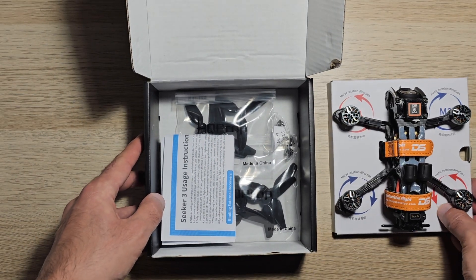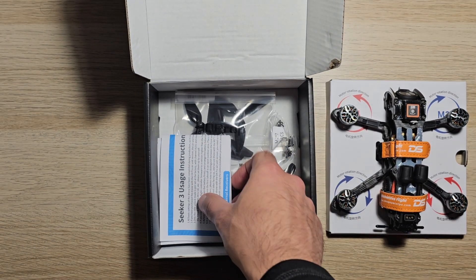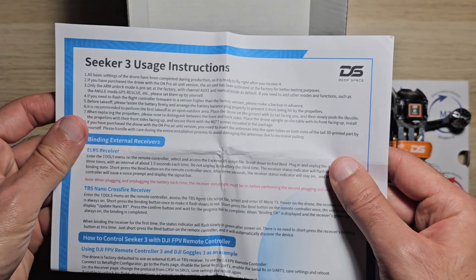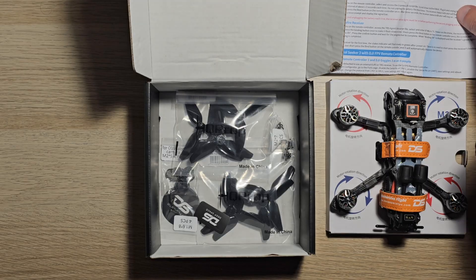Usage instructions cover basic safety rules, initial setup steps, first flight recommendations, configuration of external receivers, and how to control the drone with the DJI FPV remote controller.